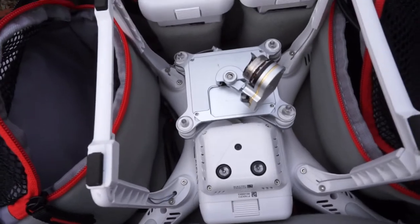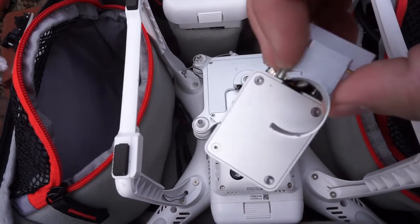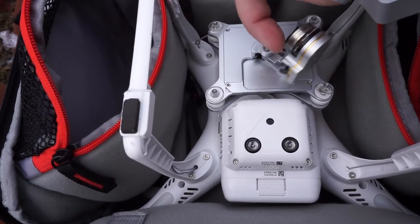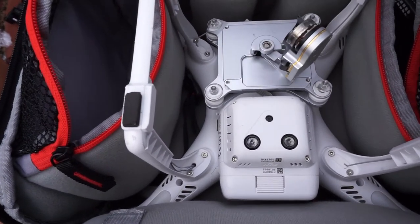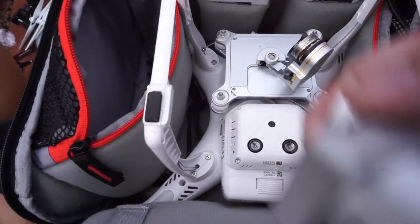Here is the bottom of my drone. Here's the camera and part of the gimbal. Just to clarify, it ripped off this piece right here. This is what makes it move like this and that.